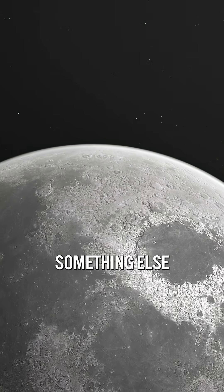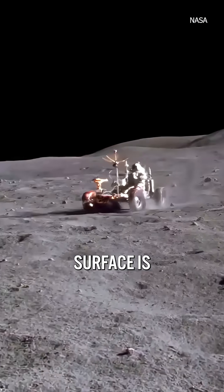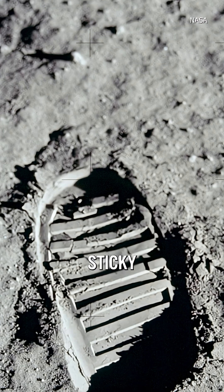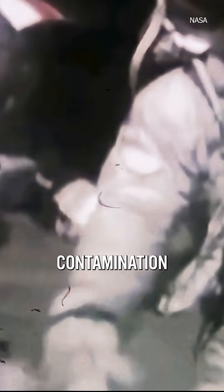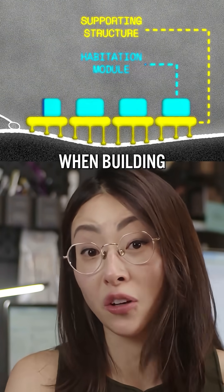But it gives you something else as well: moonquakes. Yeah, that's a thing. The lunar surface is also uneven and unstable, and regolith itself is very sticky and abrasive — apparently it can lead to dust contamination. So the supporting structure is actually a big challenge when building on the moon.